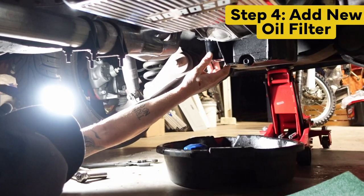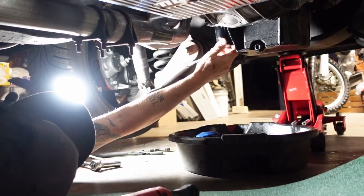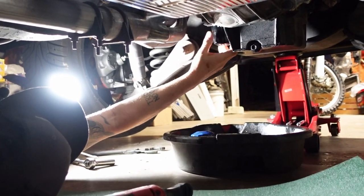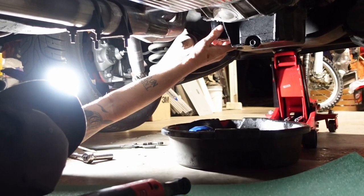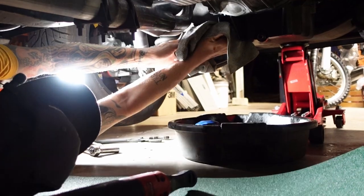With your new filter in hand, stick it up to your pan and give it a twist. Now these you do not have to over-tighten. You just want to do a hand tighten on it with a towel — get it finger tight, take your towel, and give it a couple of good twists.